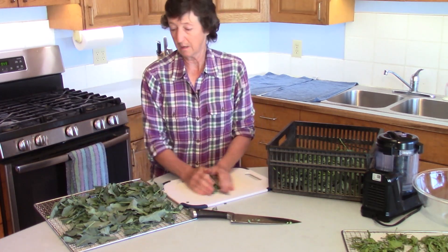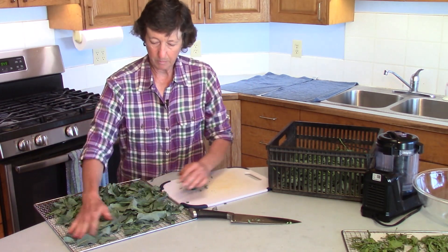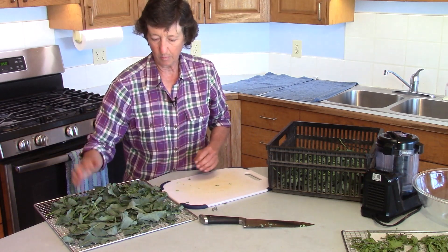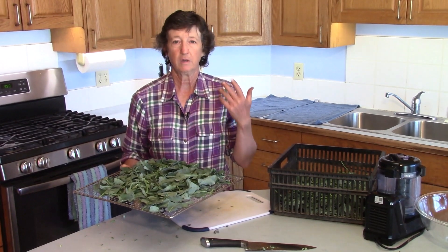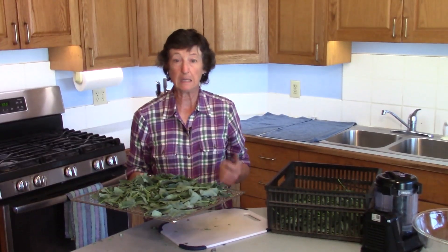We're going to dehydrate these at 140 degrees. I'm going to put them on for six hours and check them, and what I want is for them to be crispy. Six to eight hours at about 140 degrees will take care of that. So we're going to go put this on the dehydrator.